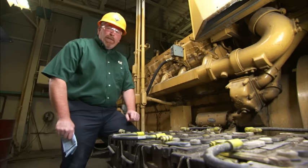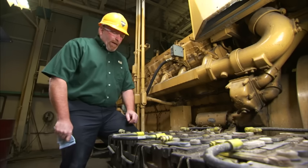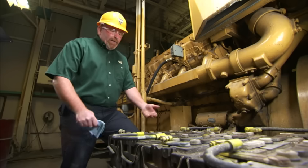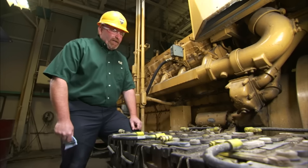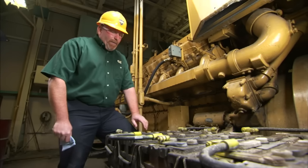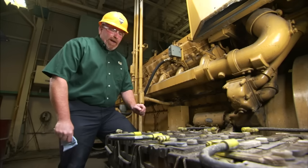Another thing to keep in mind is what voltage these batteries are charging at. This particular set of batteries is charging close to 30 volts — we are effectively cooking the water out of the batteries. The water is boiling within the cells. The way to fix that is to adjust the charger back down. By boiling that water and overcharging, we're causing the batteries to sulfate.